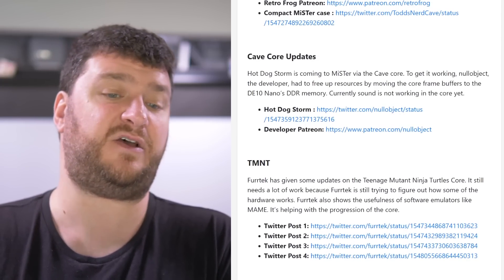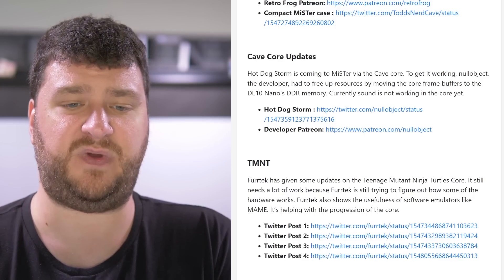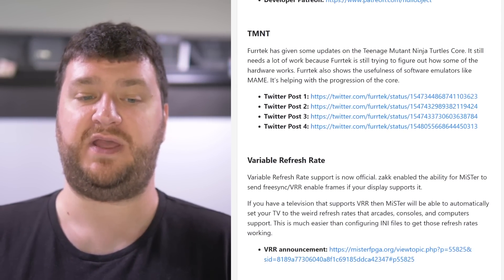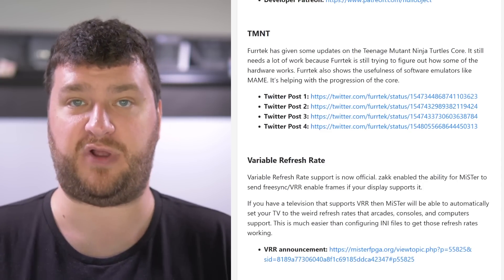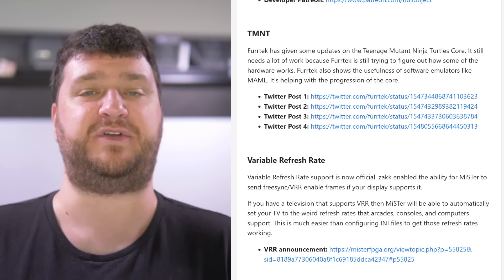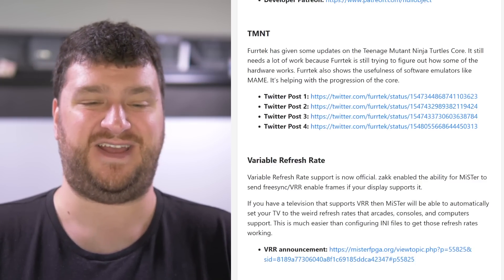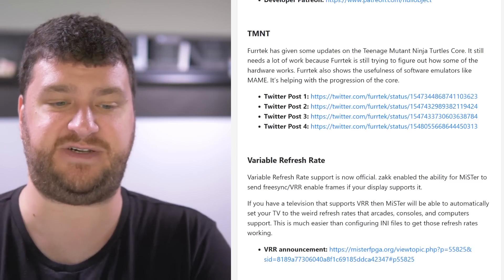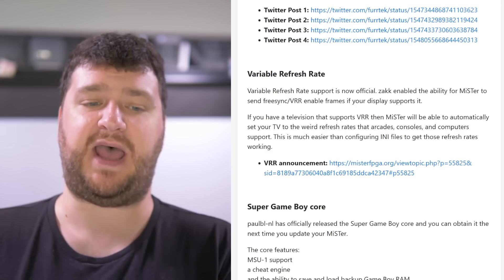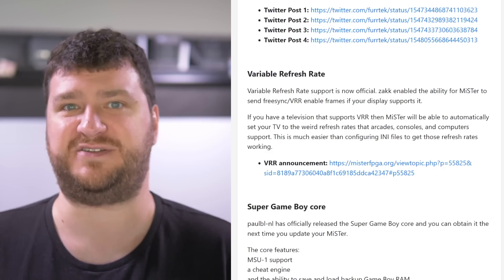Todd from RetroFrog has been working on two MiSTer cases — one is a compact case with files already released to his Patreon subscribers, and the other has room for a SATA hard drive. While I've mostly been using RetroNAS on everything that supports it, I absolutely see a need for this. Also, Null Object has announced that Hot Dog Storm is coming to the MiSTer via the Cave core, although it's still very much in progress — sound isn't working and there are frame buffer issues. Next, FurTech has given some updates on the Teenage Mutant Ninja Turtles core — it still needs a lot of work but progress is being made. I always want to make sure not to put pressure on devs — it'll be done when it's done.